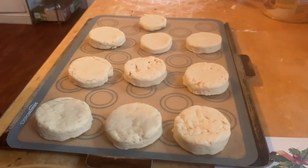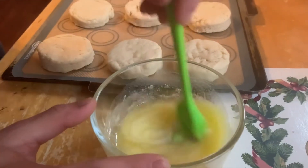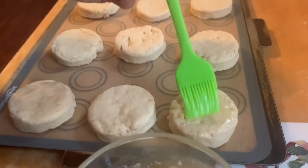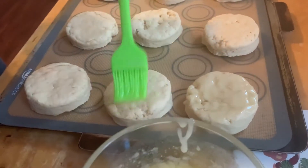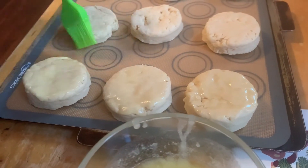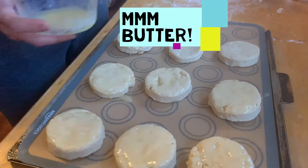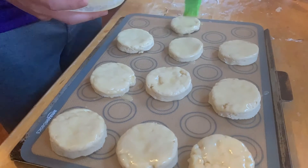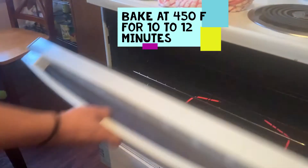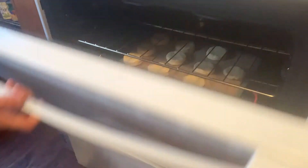Next step is to brush all the biscuits with some melted butter — who doesn't love butter? In the oven they go. Those biscuits will bake 10 to 12 minutes until golden brown.